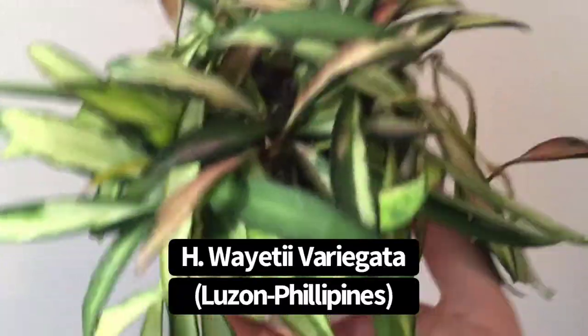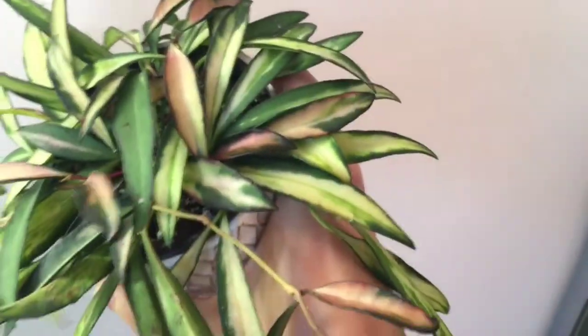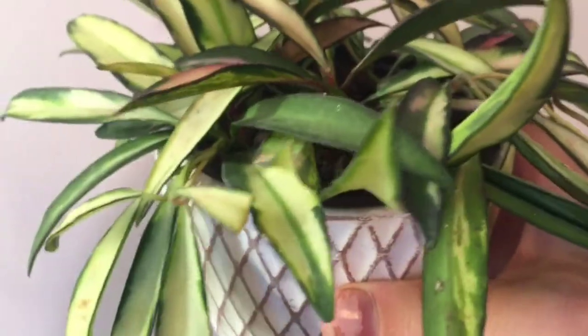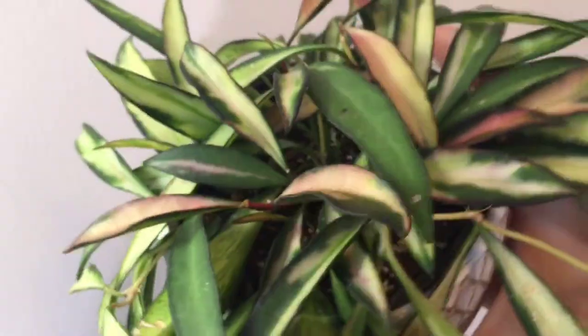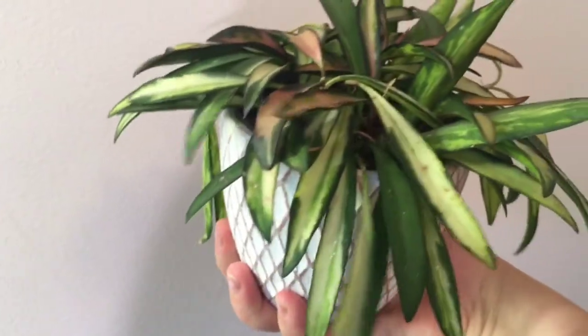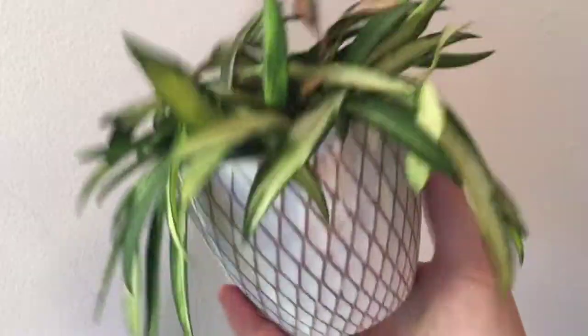Next to that I moved my variegated Hoya Waierii over here just to give it a boost — it was getting shaded out by other plants on my window shelf. I know it appreciates that extra boost of light, so I have it in a grow light situation. It's producing a lot of pink, which is cool. It has mottled green and off-white leaves and the new growth comes in pink. That is Hoya Waierii Variegata — pretty cute.